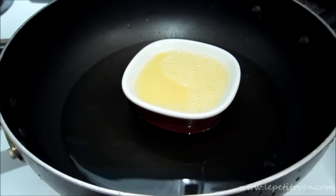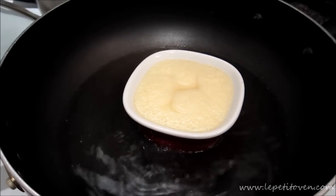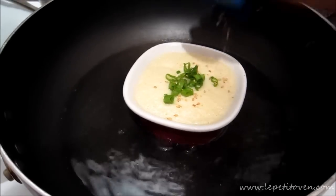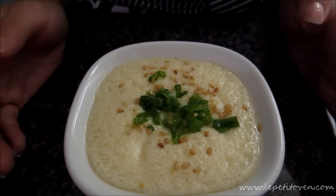Steam it for about 12 minutes, then come back and add the scallion and sesame seeds on top. Cover it and steam for another two to three minutes, and there you have it — Korean steamed egg, piping hot and ready to eat.